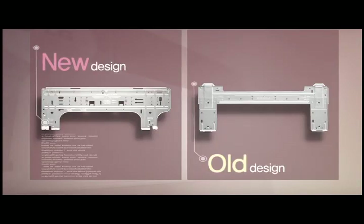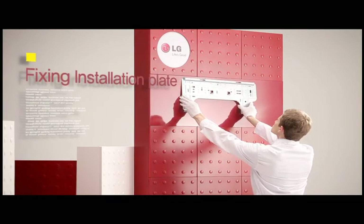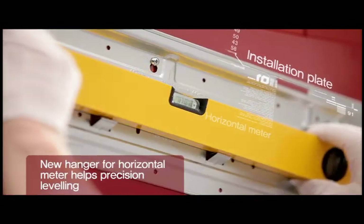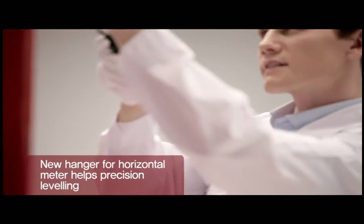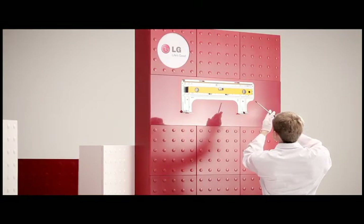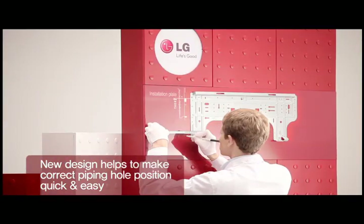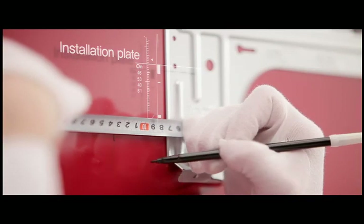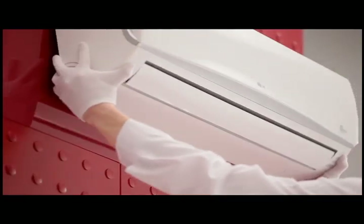The installation plate guides you to a more convenient and precise installation. The new hanger horizontal meter in the installation plate helps you to make precision leveling and to locate the piping hole position faster and easier. Hang the product on the installation plate.